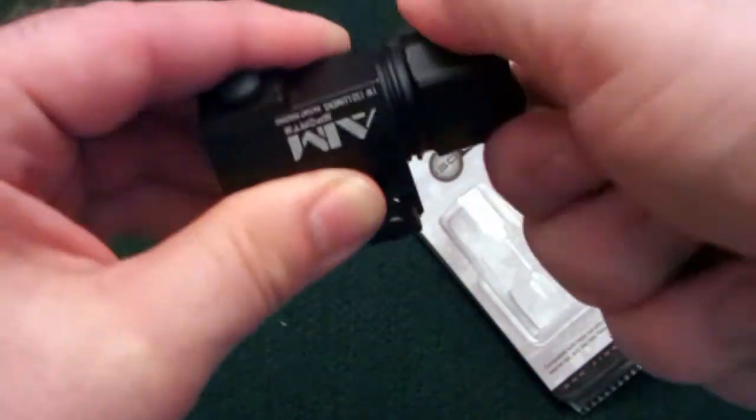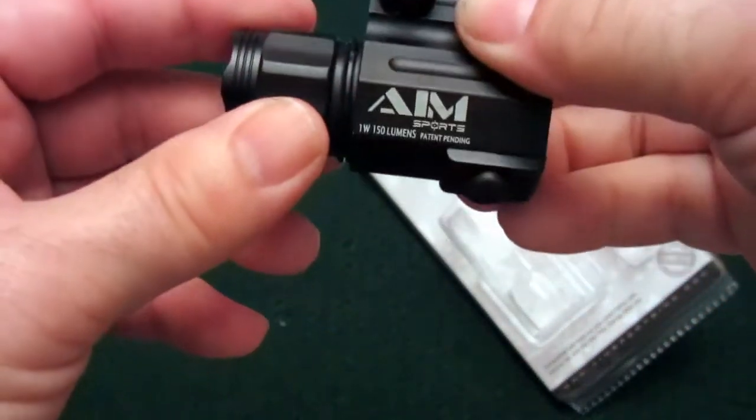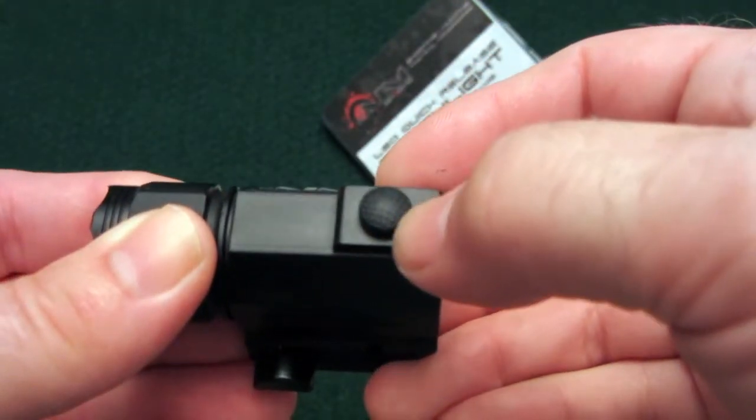This is actually a nice, quality-made flashlight. It's all aluminum construction. Down here on the bottom, there's kind of a knurled texture to the push button.